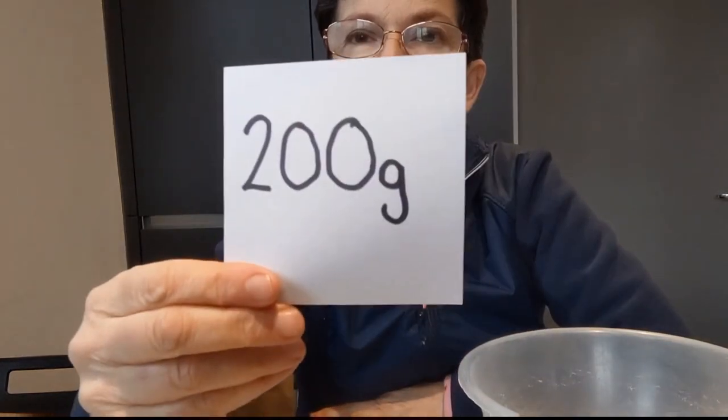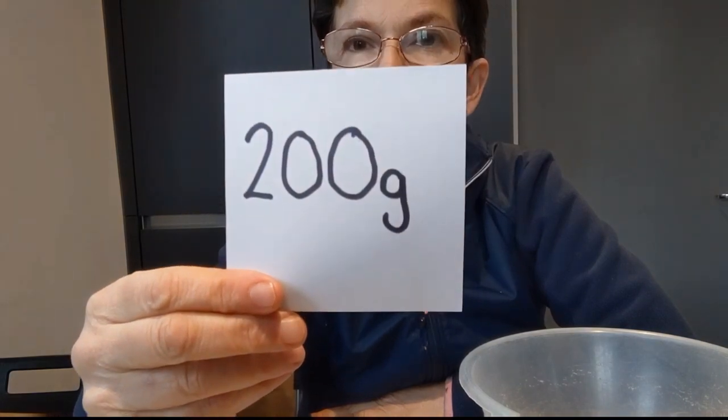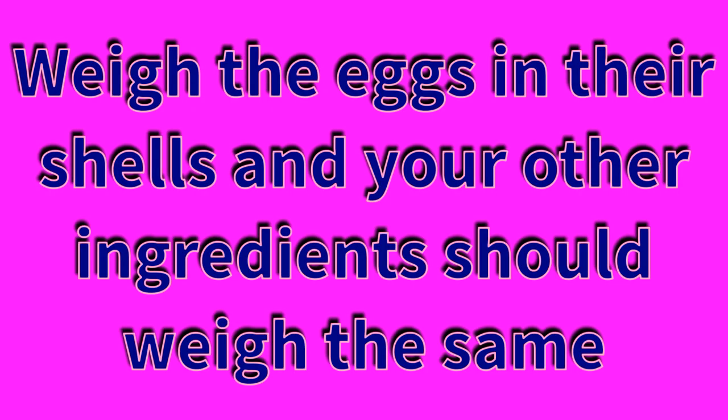My eggs in their shells weigh 200 grams. I need to make a note of that because that amount is really important. So I've made a note - they weighed 200 grams in their shells - and that's the amount I need to remember. So if you're making cupcakes and only using one egg, and that egg in its shell weighs 50 grams, then all your other ingredients will also weigh 50 grams.